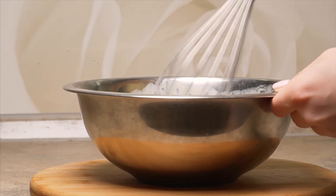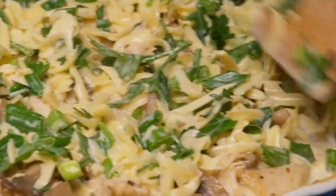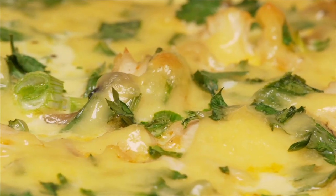Mix everything together. Put the filling into the dough and spread the fill. Place in an oven preheated to 356 degrees Fahrenheit, 180 degrees Celsius, and bake for 30 to 40 minutes.